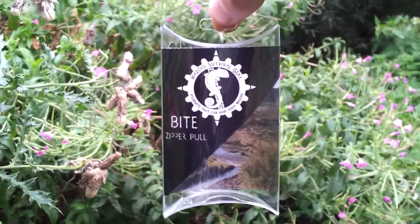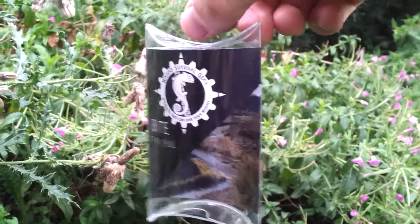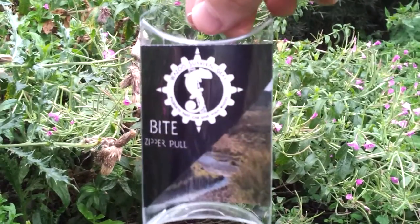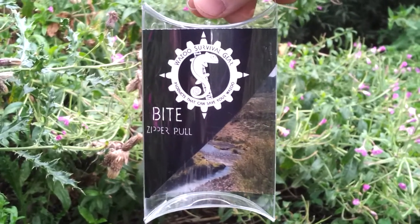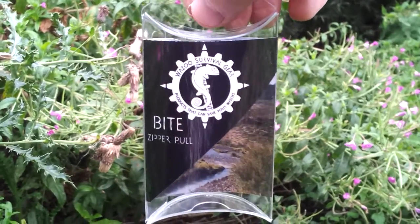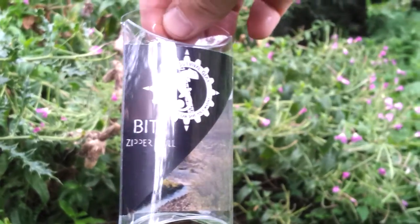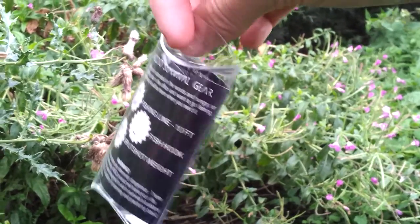First off, I thought I'd show you the casing it comes in, because you can always tell a lot about a company by how well they wrap their items up and get it delivered. I'm from the UK and Wazoo Survival Gear are an American company, and this is how it's sent out — in a jiffy bag, a padded envelope sort of thing. I want you to see there's no damage on that whatsoever. Good packaging.